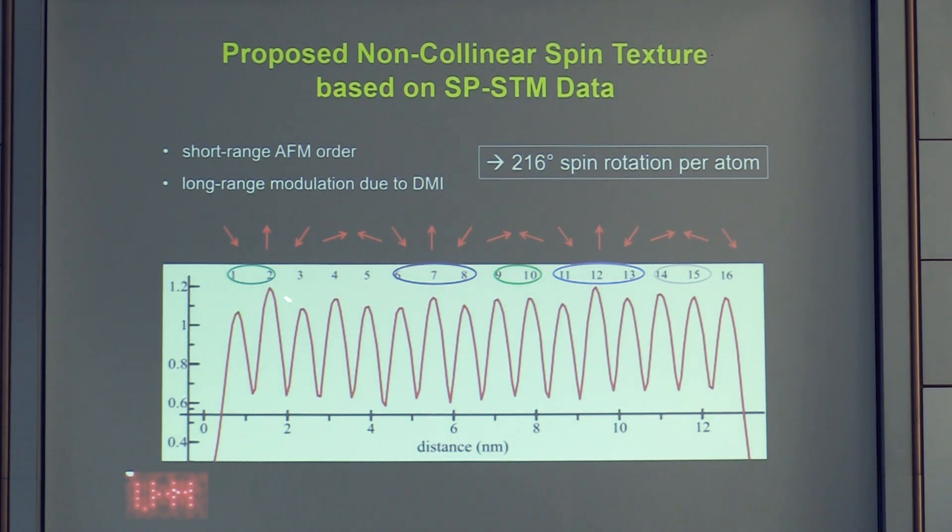This spin model structure reproduces the experimental profile well. We observe approximately a 216-degree spin rotation from one atom to the next.